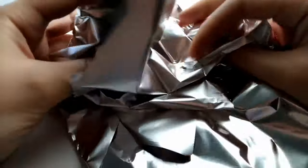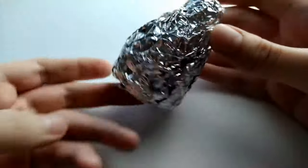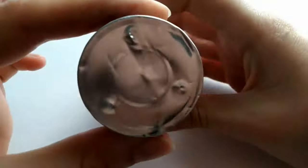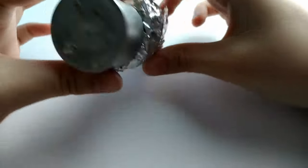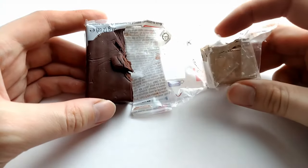First step is to shape the aluminum foil into a condensed cone. You'll have to keep in mind the shape of the tea light candle, because that is going to be the inside of the volcano and it needs to be a little bit wider than the tea light candle.